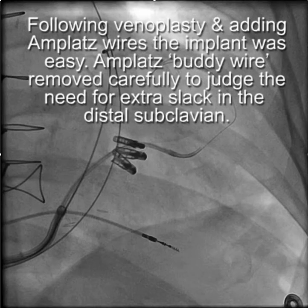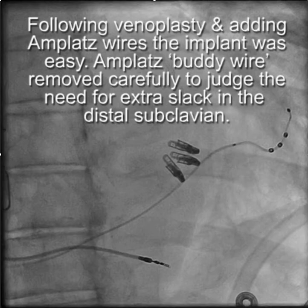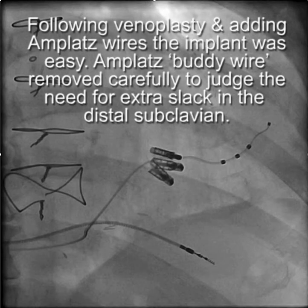Following venoplasty and adding the Amplatz wire, the implant was easy. The buddy wire was removed carefully at the end to judge the amount of slack that might need to be added.